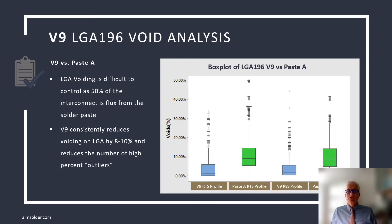LGAs represent a special challenge in void reduction as the entire solder interconnect is solder paste and approximately 50% flux by volume. During solidification, the flux becomes part of the solder joint, resulting in the presence of voids. This graph demonstrates V9 resulted in average voids in the single digits.